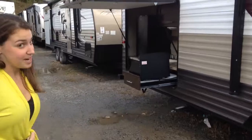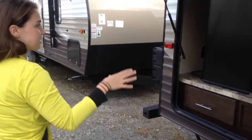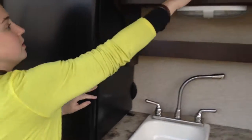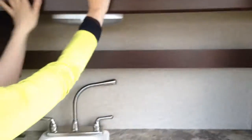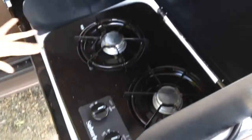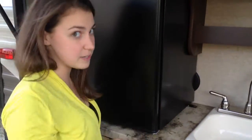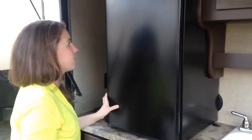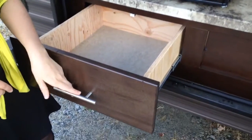One of the great features outside is this — it's a full outside kitchen. You're going to have some storage in this cabinet up here, and then a cook stove right here. You also have a sink — this is a draining sink, not one of those where you have to lift it up and throw out the water. And then you have a nice big fridge as well, plus another drawer to store things in.